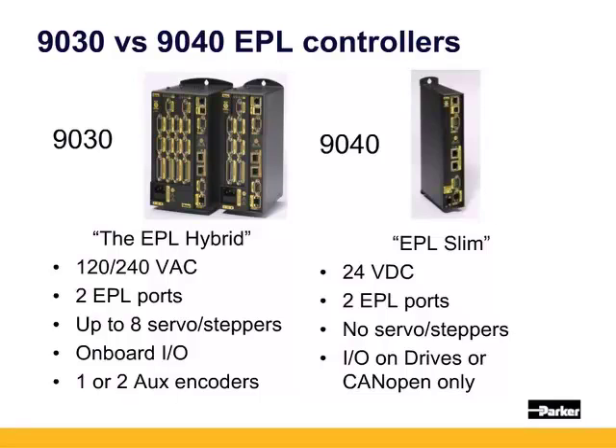The 9040, on the other hand, is powered from 24 volts in addition to having an enable input. It supports 16 axes with the two EPL ports. Inputs and outputs would be on the EPL drives or the CANopen.